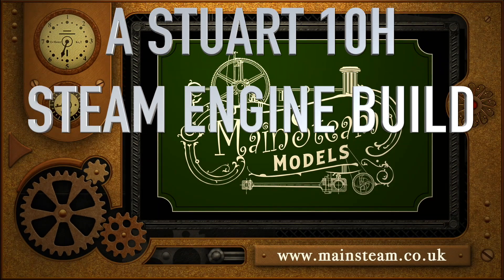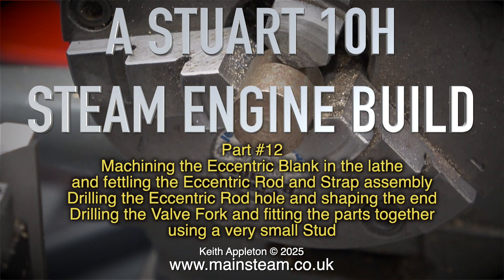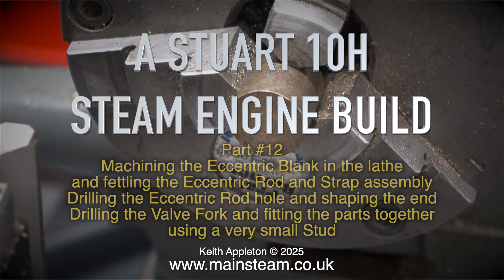A Stuart 10H steam engine build, Part 12. Machining the eccentric blank in the lathe and fettling the eccentric rod and strap assembly. Drilling the eccentric rod hole and shaping the end, drilling the valve fork, and fitting the parts together using a very small stud.